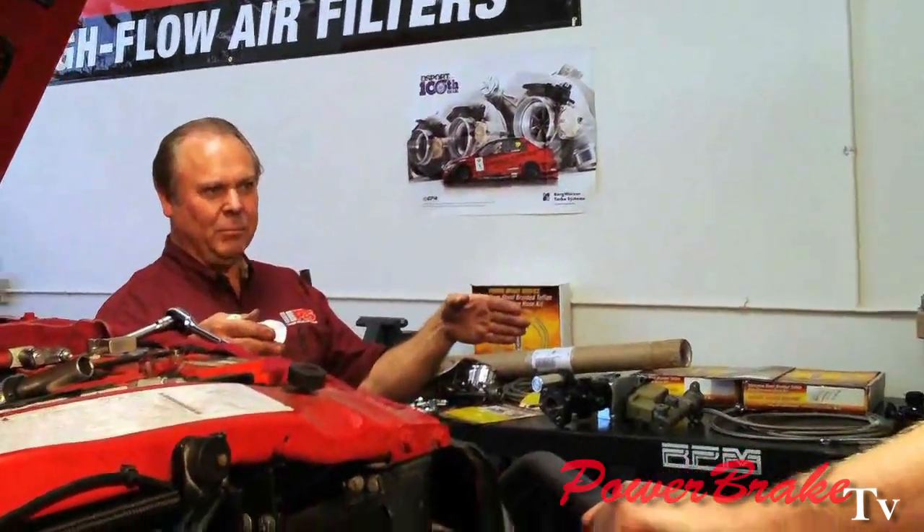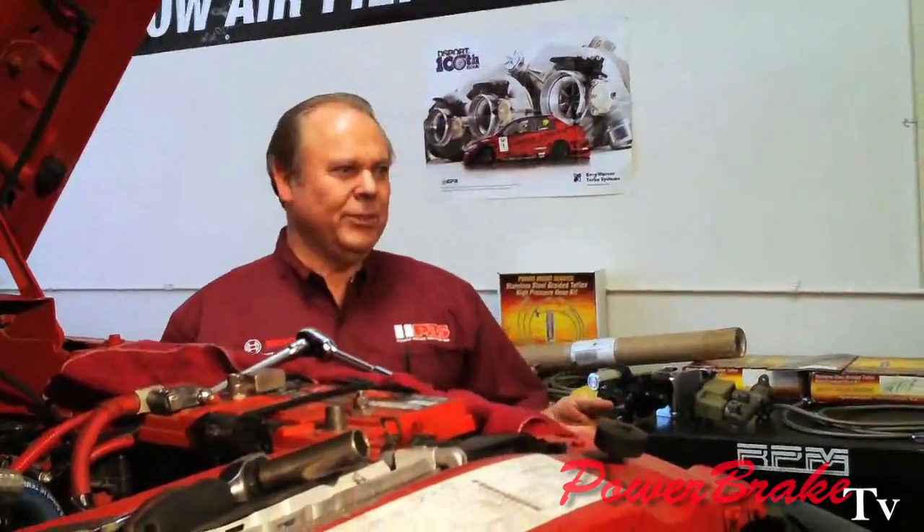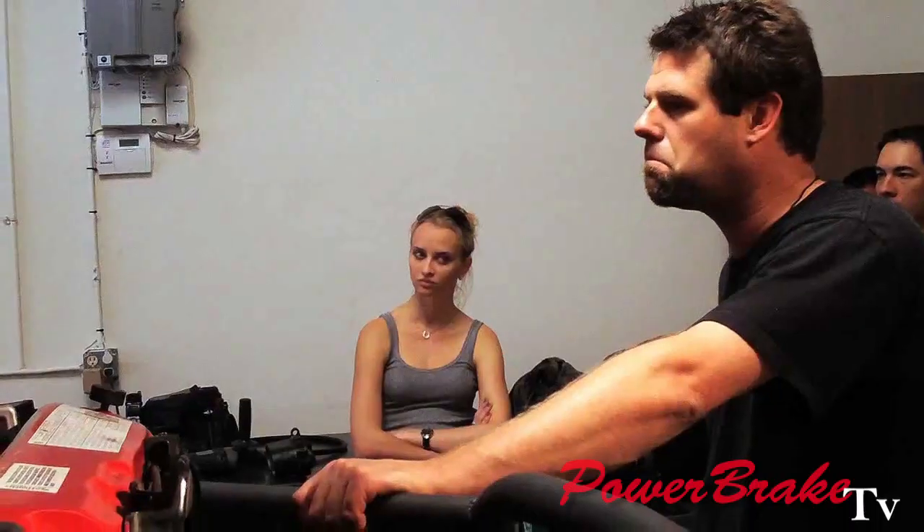That's why you have toe-in on alignment — to allow for the rubber flex — because as soon as the vehicle goes into toe-out it wants to dart. So I always like to put as much rear brake on the vehicle as I can, which also takes the heat off the front brakes. You notice most cars the front wheels are black with brake dust because they're putting all the pressure in the front.